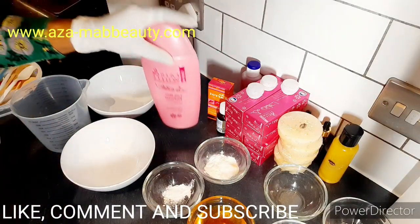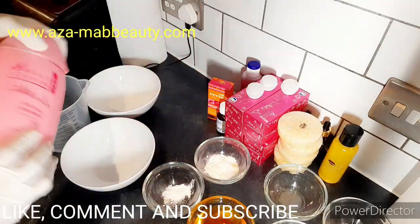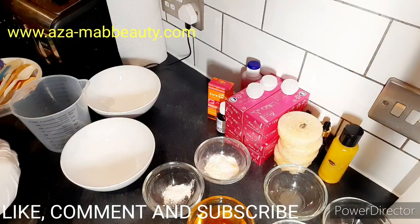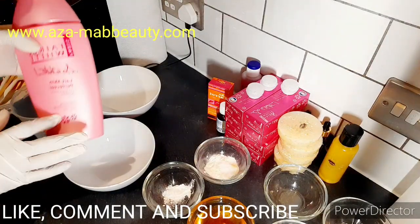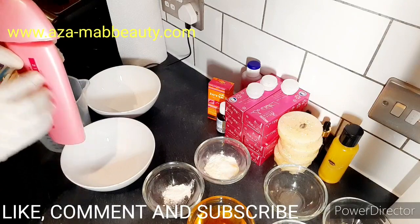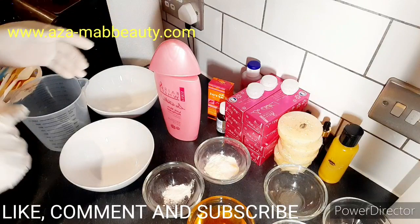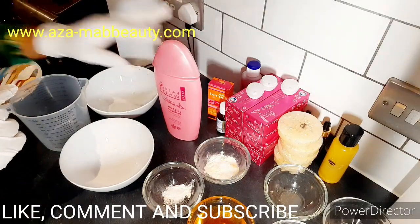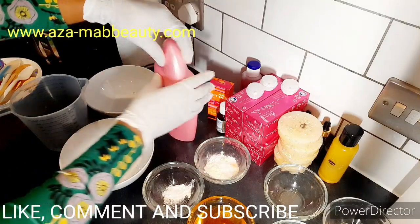Make sure you get the original of this cream - if you get the fake one you won't get any result. There are loads of fake versions in Africa and some parts of Europe. I'm the first person on YouTube that started showing how to spot and identify the original Fair and White - you can verify that. If you want to get your hands on the original, go to my website and you'll be rest assured you're using the original.